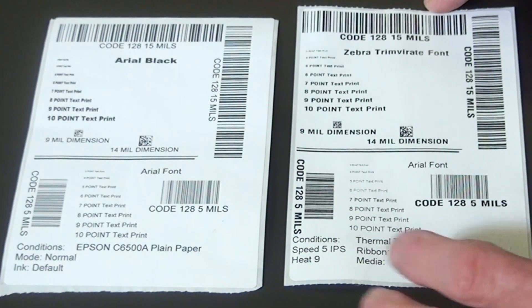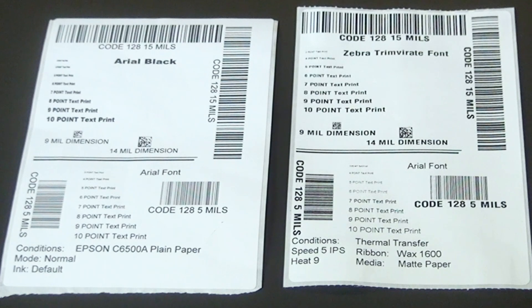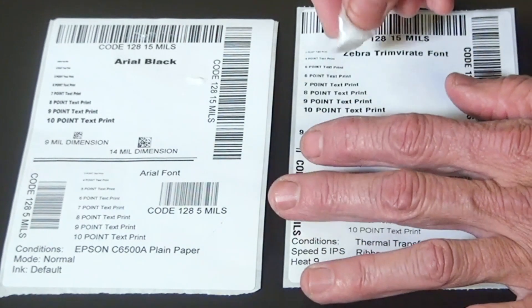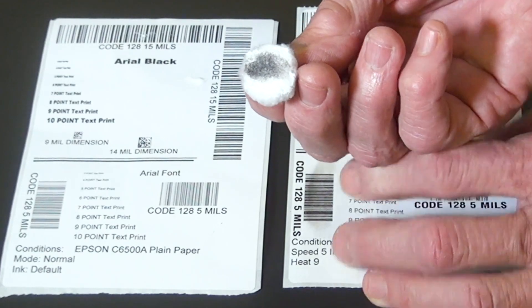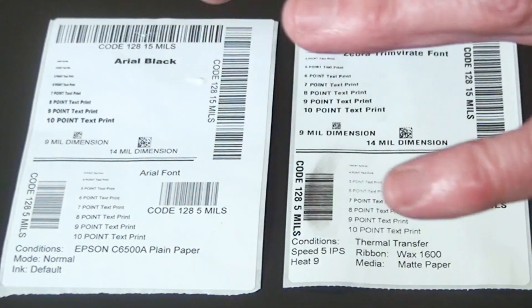Another aspect is image durability. With something as simple as suntan lotion — maybe somebody has that on their hands — rubbing it on the C6000 sample really doesn't have any effect. But on the thermal transfer sample, the image comes right off. Of course, this is only a wax ribbon and is not meant to be the most durable.